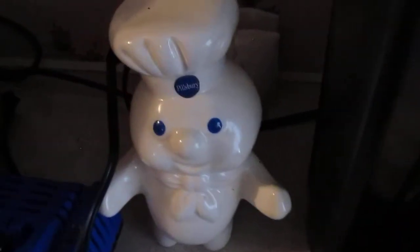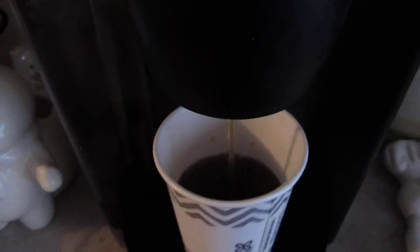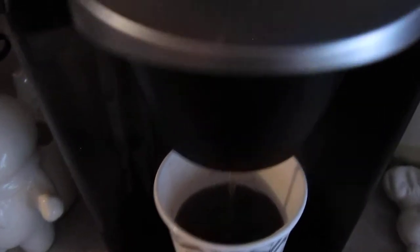By the way, give me a thumbs up if you like my Pillsbury Doughboy Spoon Holder — big fan of the Pillsbury Doughboy. Anyway, here are your options up here as you can see.